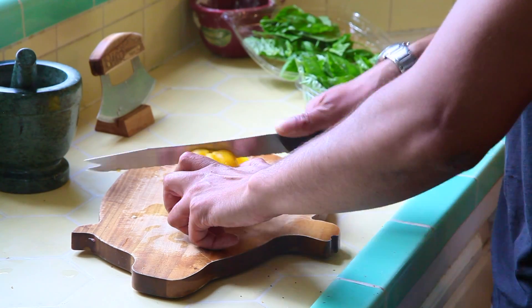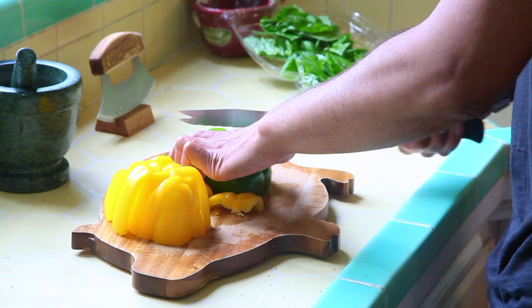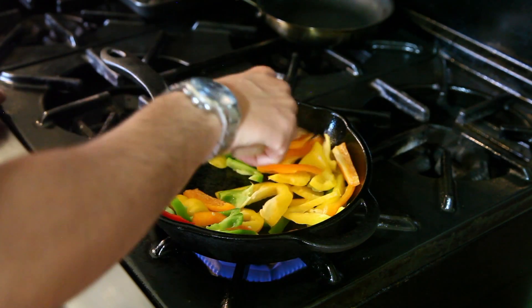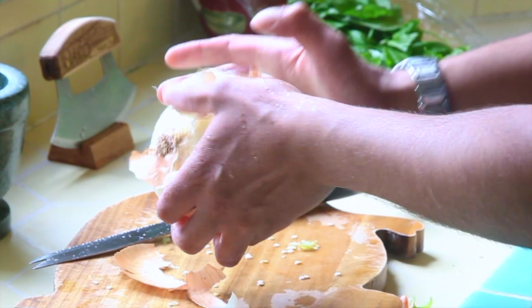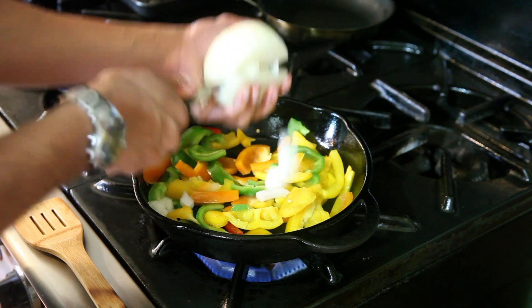Chop a yellow bell pepper — literally all of that, get all of that pepper in there. Then do half of each other pepper. Drop them in the pan with some olive oil, let that fry on low for about 5 minutes while you peel an onion. Add it to the party.